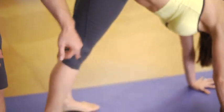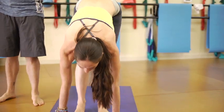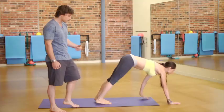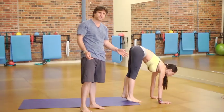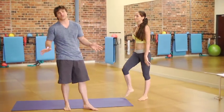Notice her knees don't bend — she's only walking from the ankles, feet to hands. Come up and another repetition: walking out to the plank and slowly ankle-walking the feet to the hands. Ten to fifteen repetitions of this is phenomenal. Two or three sets and you're ready to go for exercise.